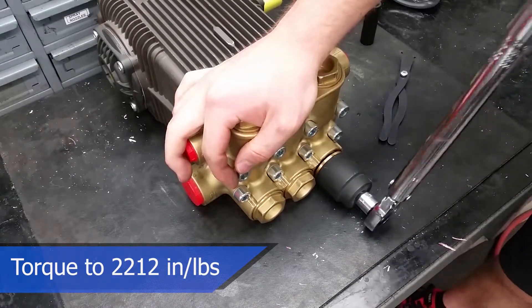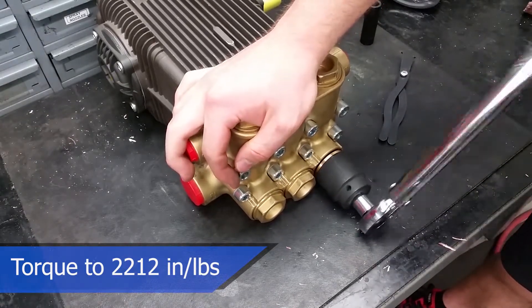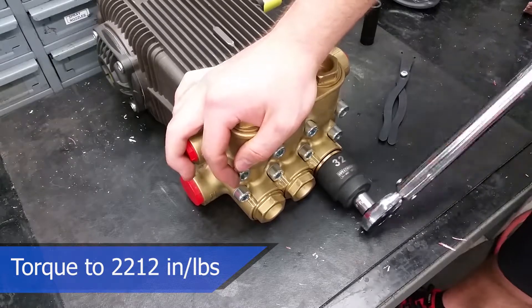Never use an air gun when reassembling your machine, because this can lead to injury to you or damage to your pump.